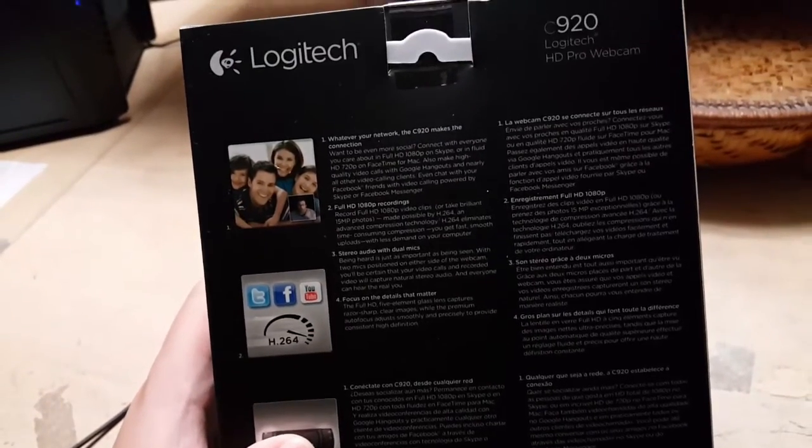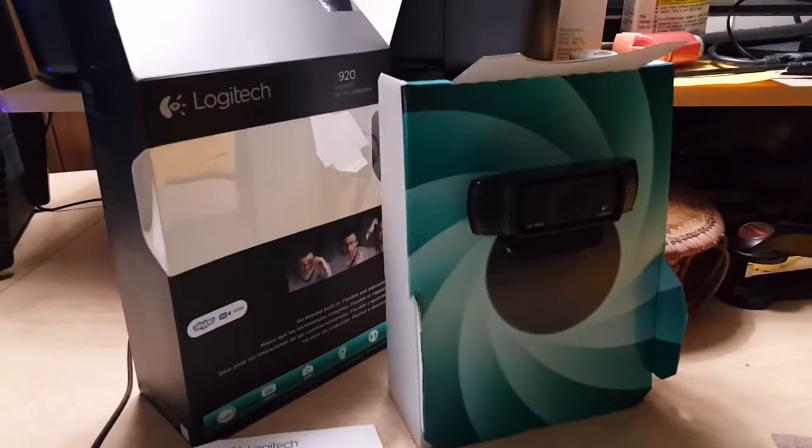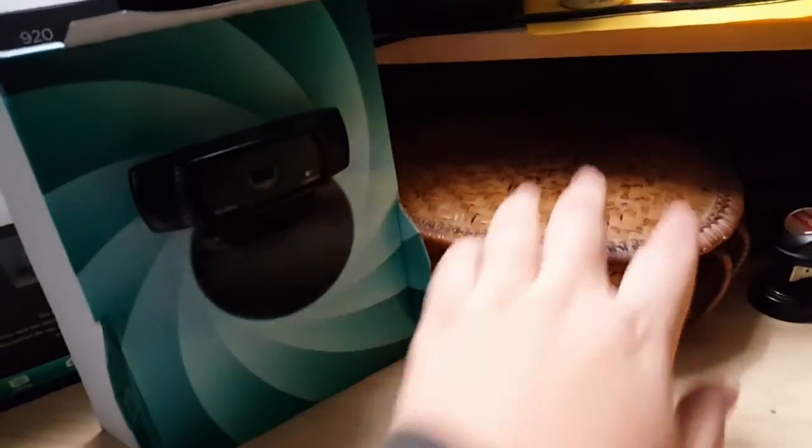I can show you some test footage later on in the video. Of course, it comes in one of these packages where you basically need to tear up the cardboard in order to get to it, but that's usual for electronics these days.